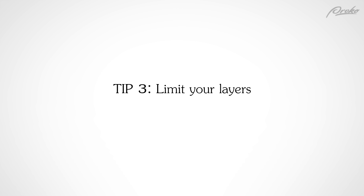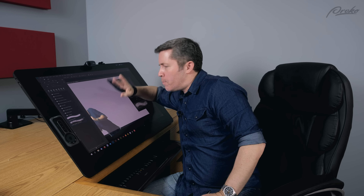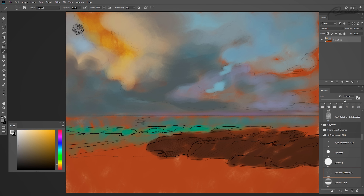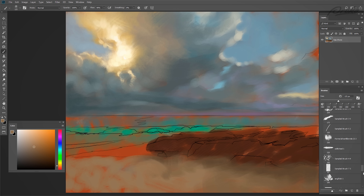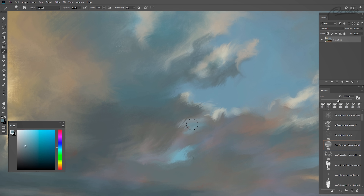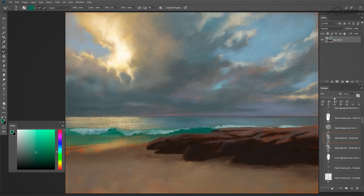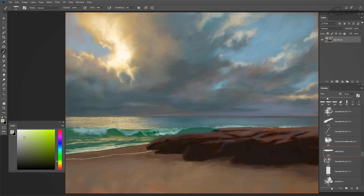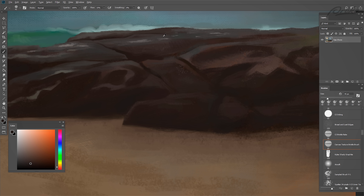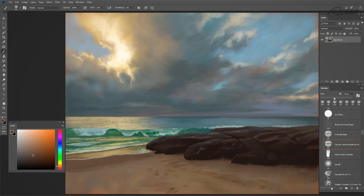Tip 3: Limit your layers. Ideally, paint in as few layers as possible, or even one layer if you can. When you're working on a real canvas you only have one physical surface or layer to paint on. Using a bunch of layers throughout a painting is kind of a safety net — artists often do it because they're unsure about their process and want to be able to change or delete something. But I think it can hold some artists back from being more adventurous and expressive with their brushwork. When you do all or the majority of your painting on one layer, you'll be thinking and solving problems more like a traditional painter, and your paintings will tend to look more like traditional mediums.